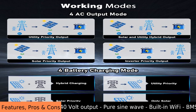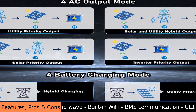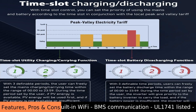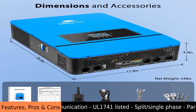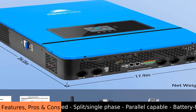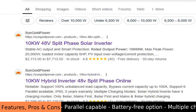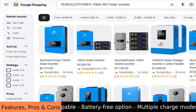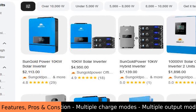The inverter has two built-in MPPT solar controllers, which make sure you get the most power possible from your solar panels. It also has a big charger that can put up to 200 amps into your batteries. This Sun Gold Power 10 kilowatt 48 volt solar inverter can work with both 120 volt and 240 volt power, which you can set up easily.